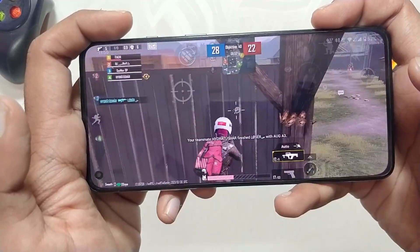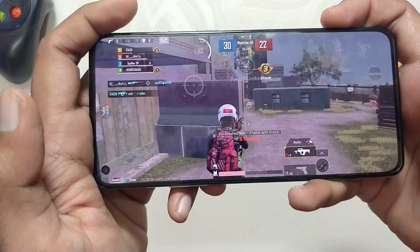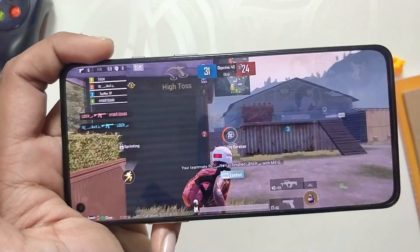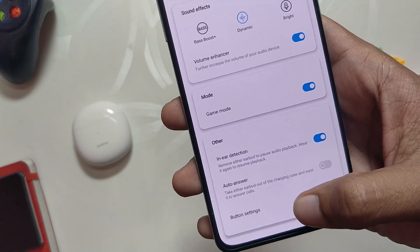Next, you can select Game Mode which will reduce the latency to 88ms. It is not super accurate — you still see some voice lags in competitive games like BGMI — but if you play casually you will be fine. Comment down if you want a full gaming review on these earbuds. Coming back to the Realme Link app, at the bottom you will have other features and button remapping.